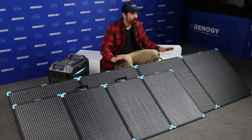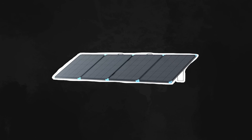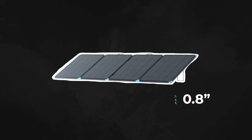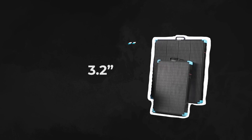First, we have the 400-watt lightweight portable solar suitcase. It weighs 30.2 pounds with unfolded dimensions of 111.8 by 33.7 by 0.8 inches, and folded dimensions of 27.9 by 33.7 by 3.2 inches.